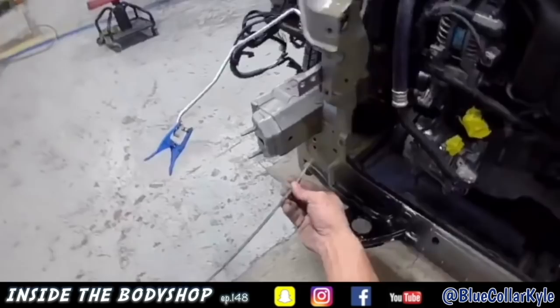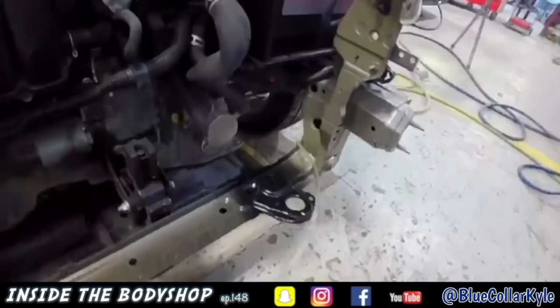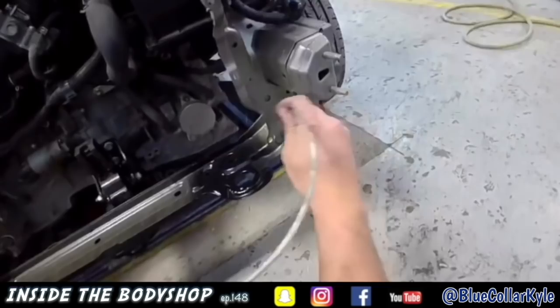This is cavity wax for corrosion protection. I spray it on all the inside areas where I welded to protect it from rusting. I like to spray this after everything's painted so it's not seeping out while they're trying to tape it off and paint it and everything.